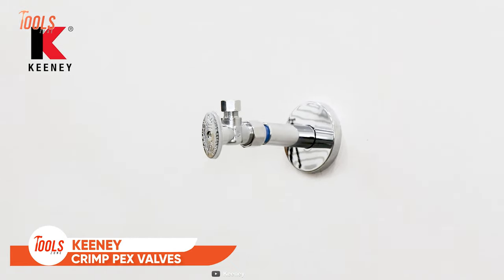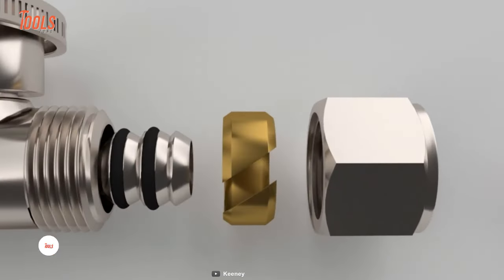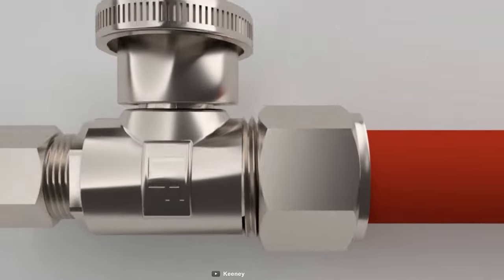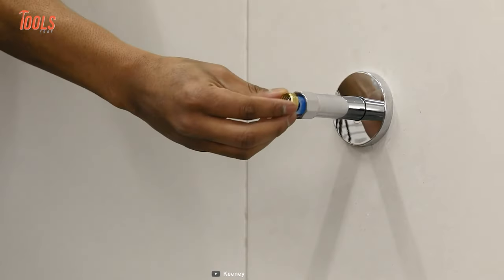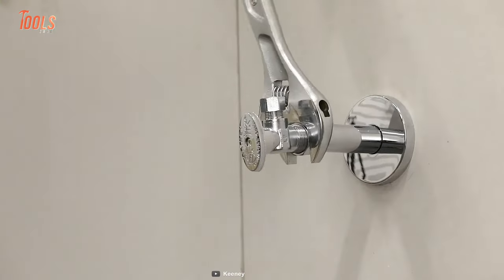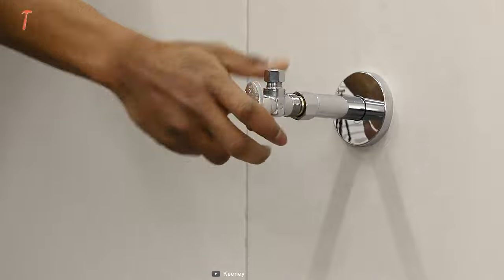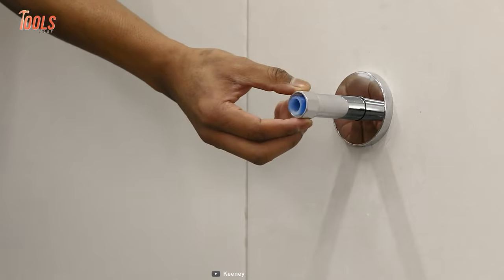The Keeney No-Crimp PEX valves are a type of push-on quarter-turn valves that use a compression sleeve so professional plumbers can create a sturdy connection with PEX pipes. These PEX valves are easy to install with simple hand tools, as tightening the nut on the valve compresses the sleeve around the pipe, while the internal barb and double O-ring provide a leak-free seal. These valves also feature Keeney's trusted quarter-turn ball valve technology, known for high quality and long-lasting durability.